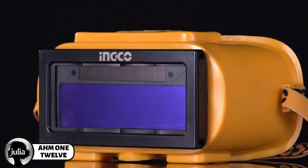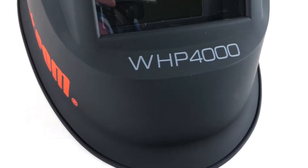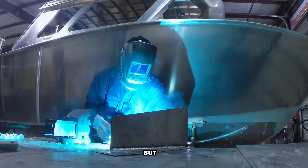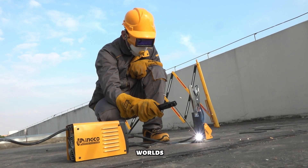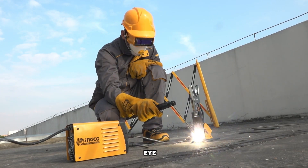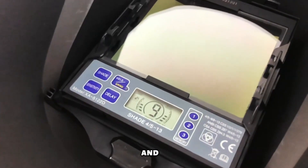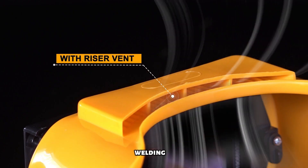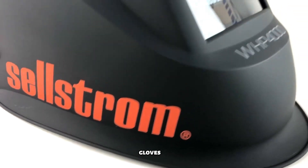Introducing the INGCO AHM112 Auto Darkening Welding Goggles, a smarter way to weld. Traditional helmets can block your view and slow you down, but with the INGCO AHM112, you get the best of both worlds: clear vision and full eye protection. Its automatic darkening feature senses when you start welding and instantly adjusts the lens, so you see clearly when you're not welding and stay protected when you are. No more flipping your helmet or struggling with gloves.